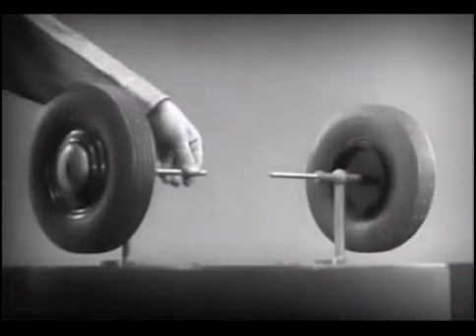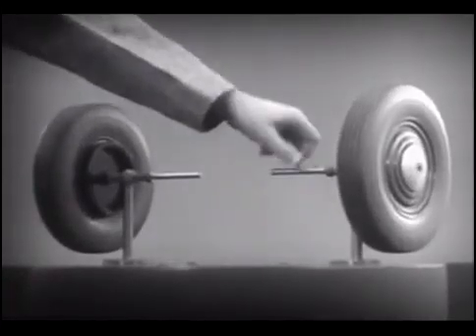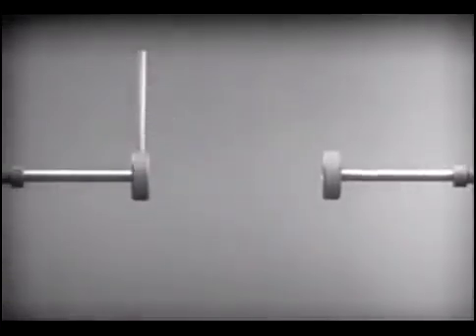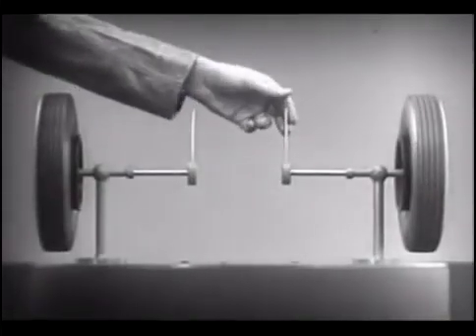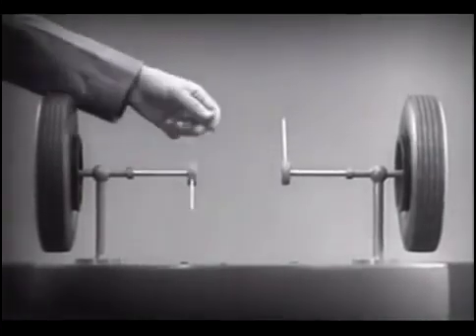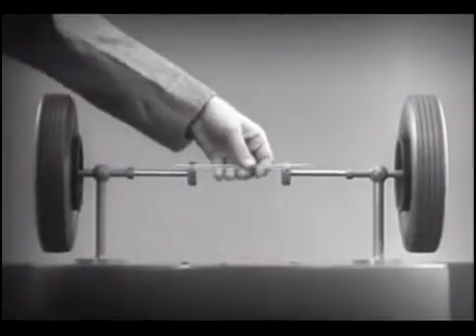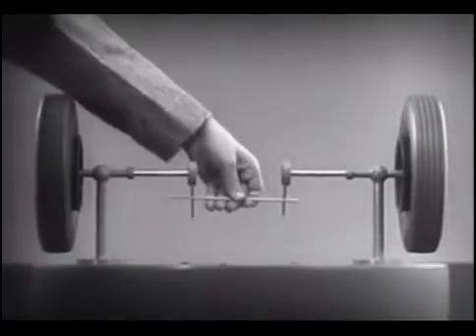These two wheels are mounted on separate axles and supported by a frame so that they can revolve freely at different speeds. Let's fasten a spoke on the inner end of each axle so that by turning the spokes, we can turn each wheel separately. With a bar or cross piece, we can turn both wheels in the same direction at the same rate of speed.